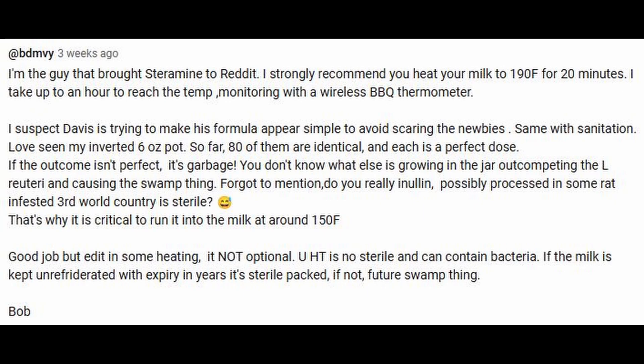There's a lot to unpack with this comment. The first thing I'd like to address is whether or not the milk needs to be heated to 190 degrees for 20 minutes. I've tried this technique several times and I'm just not convinced that it's worth doing. Granted, I have received contamination on several of my batches, so there could be a strong argument that heating the milk is beneficial to creating a more consistent process and achieving a consistent result.